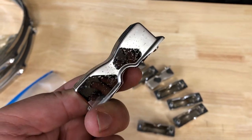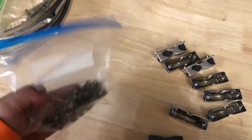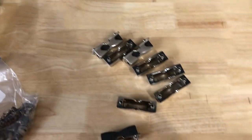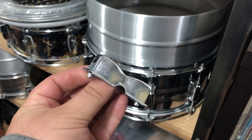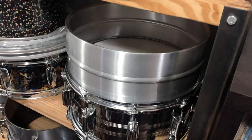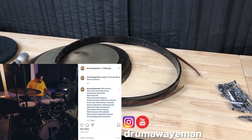Here we have eight Ludwig bowtie lugs off of an Acrylite shell, along with all the guts — I'll count those in a second. I won't say too much about why I bought these, but it involves this shell and four more lugs. Also, the interface I sold that got returned to me — I just sold it again for thirty dollars less, but I don't care, it's gone forever. I need to package all of this stuff up.